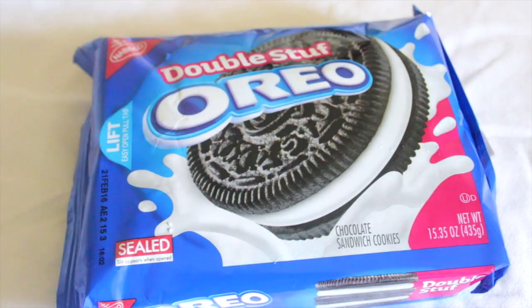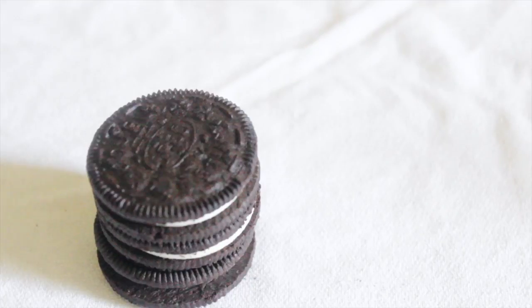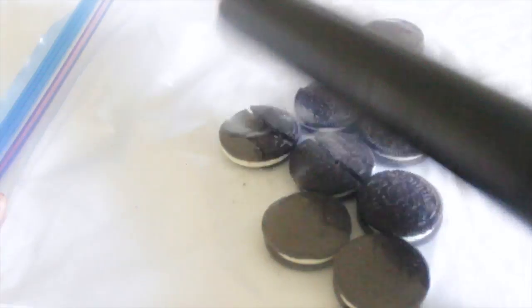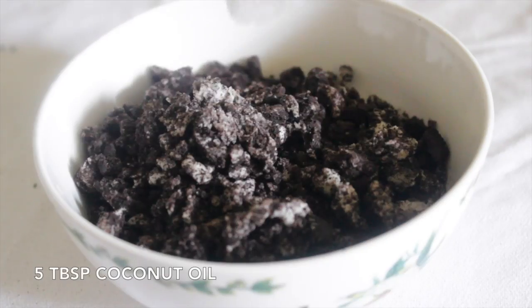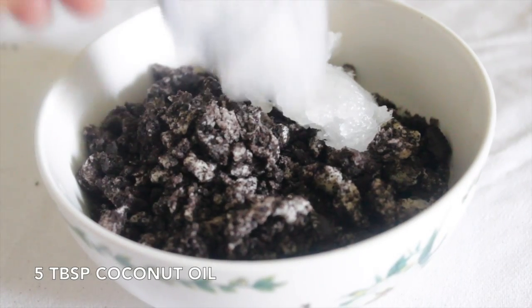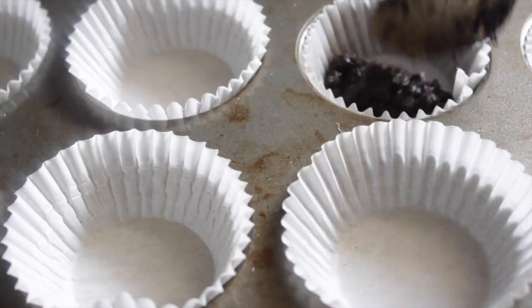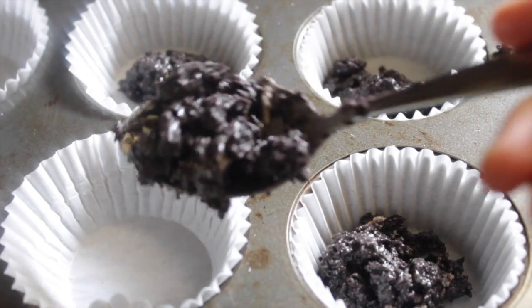Meanwhile, open your package of Oreos and take about 10-12 Oreos. Place them into a zip-loc bag and crush using a rolling pin. Pour your crushed Oreos into a bowl and add 5 tablespoons of coconut oil. Mix until fully incorporated, then add about 1-2 tablespoons of the crust into your lined cupcake pan and press the mixture down.